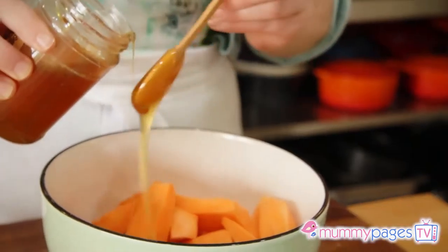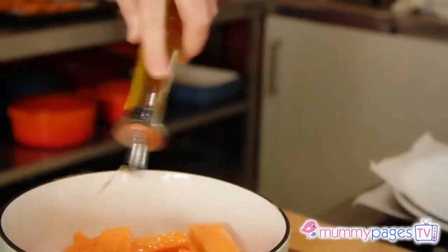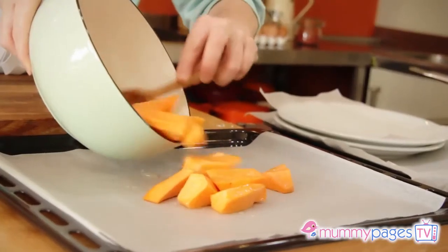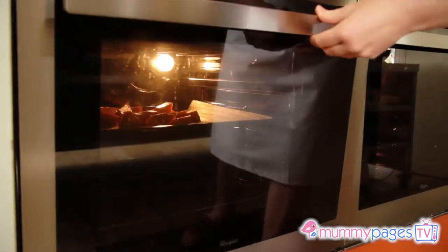Let's start by preheating the oven to 190 Celsius — that's 170 in a fan oven, gas mark 5. Roughly chop the sweet potatoes, drizzle with honey, some lime juice, oil, and season with a bit of salt and pepper. Then place them on a roasting pan. Roast for about 20 to 25 minutes, or until tender and lightly browned.